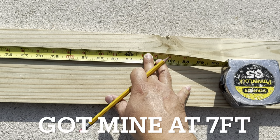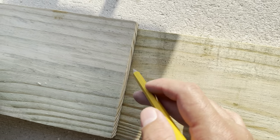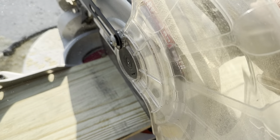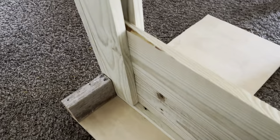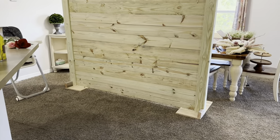Next, take your one-by-six and measure it to your preferred length, cut it, and again use that same board to mark and get your exact measurements. Look at that — the wood just locks right in there. Let's put everything else together. It's coming out amazing.